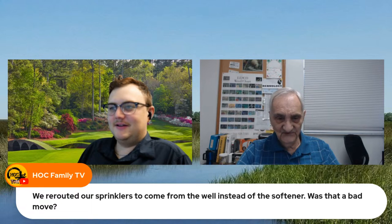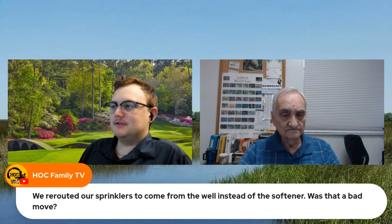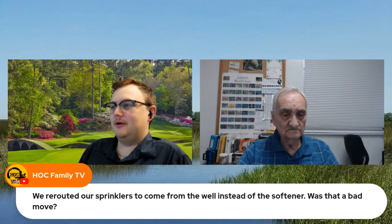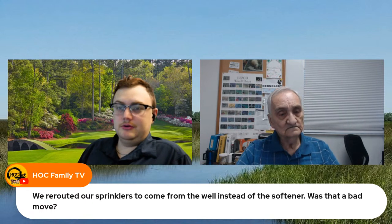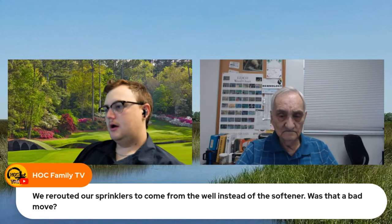My last house I felt like I was buying salt for the water softener every week. I can only imagine how much salt you'd go through trying to irrigate using that softened water.